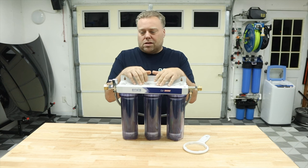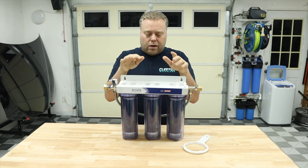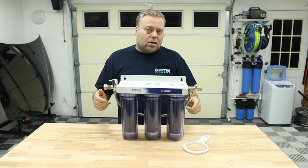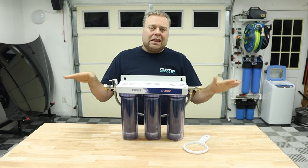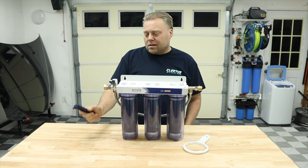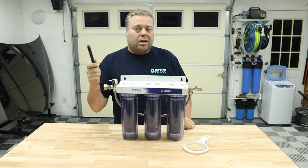It's about $180 on Amazon — not with any deals or anything, just right at $180. This right here is what I consider to be an all-in-one package, which means you don't have to get anything else — well, other than a TDS meter. It doesn't come with a TDS meter, so you need to get one to be able to check your water.